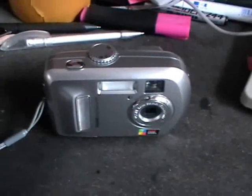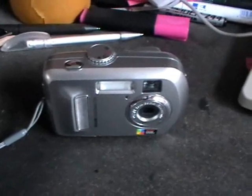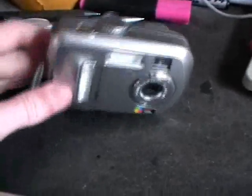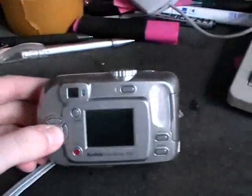Hello YouTubers! I just came across this old camera. It's the very first digital camera I ever had. It's a Kodak EasyShare C310, and it was my first digital camera.